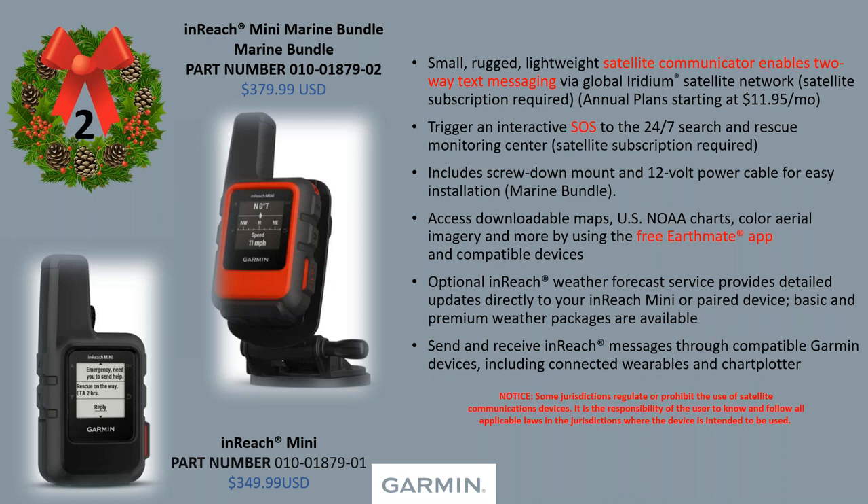Dow and I both fish offshore, and around six or seven miles out you lose cell phone service. With the inReach, you can do two-way text — you can text home and say 'Hey, I'm catching fish, everything's good.' It's just peace of mind out on the water or anywhere. Just keep in mind that some jurisdictions regulate or prohibit the use of satellite communications, so check your local area.